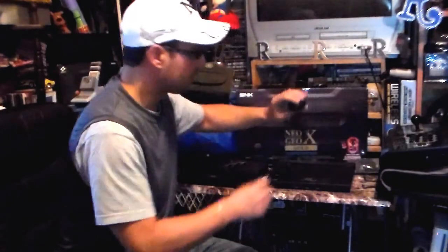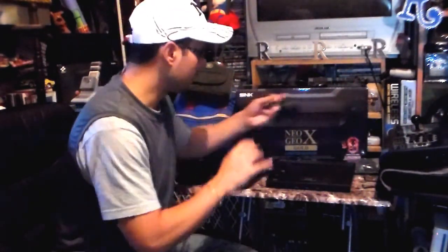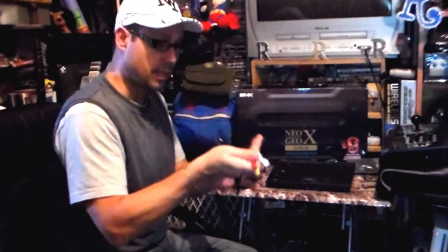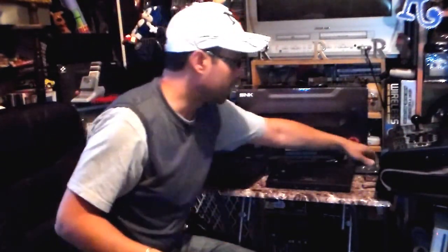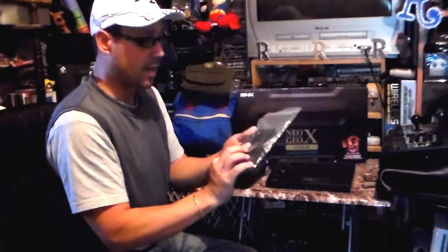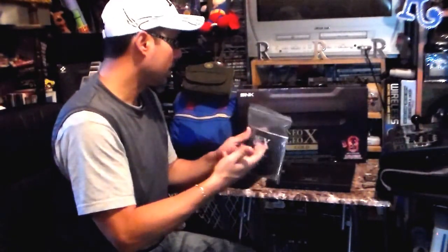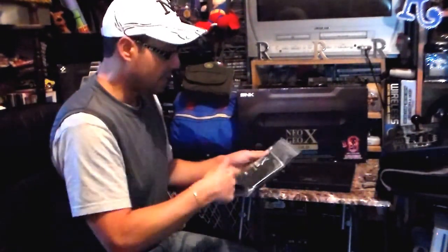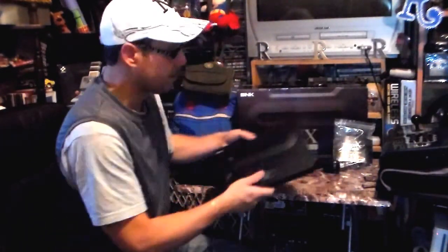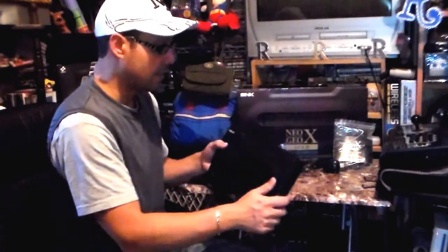Over here it came with a standard adapter and composite AV wire cables. It also gives you the option of HDMI — it comes with an HDMI cord. It comes with the manual, which has information on the system and the different games included.